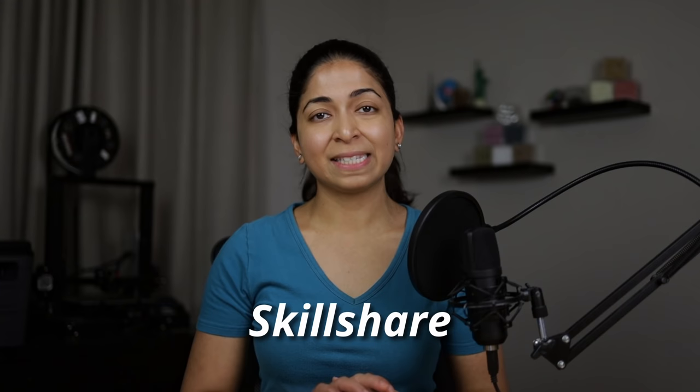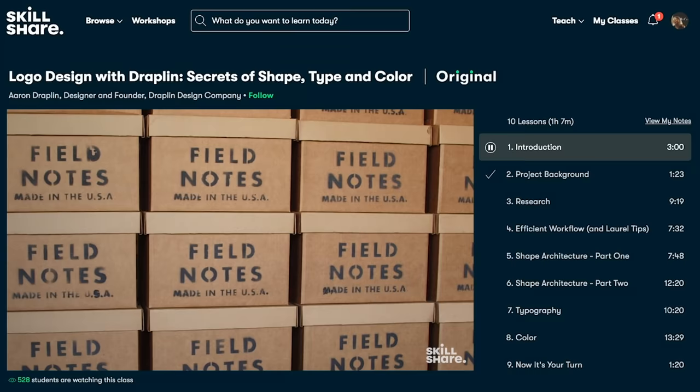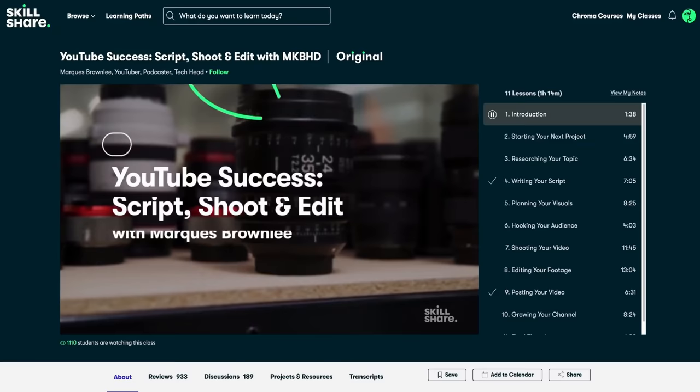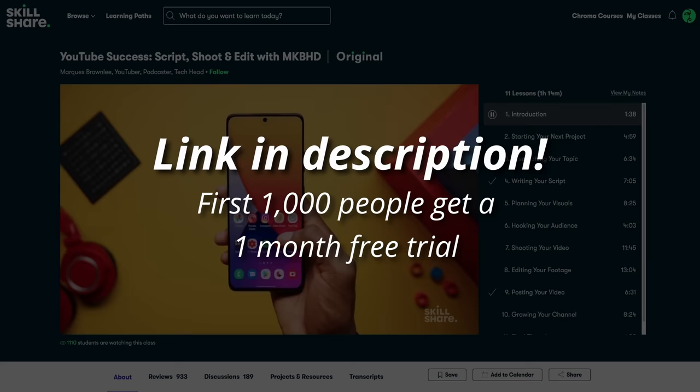Before we move on to other differences between pier-and-beam and slab foundations, I'd like to introduce the sponsor of this portion of the video, Skillshare. I stepped away from my architecture and drafting job because I felt stifled. I wanted to learn something new every day. Skillshare is an online learning community that helps me do just that. It has thousands of classes for anyone who loves learning and wants to explore their creativity and learn new skills — from photography and illustration to woodworking, storytelling and more. I recently took MKBHD's class on YouTube Success. Even though the subject matter of his videos is different than mine, he had a lot of invaluable lessons. The first 1,000 people to use the link in the description will get a one-month free trial of Skillshare.